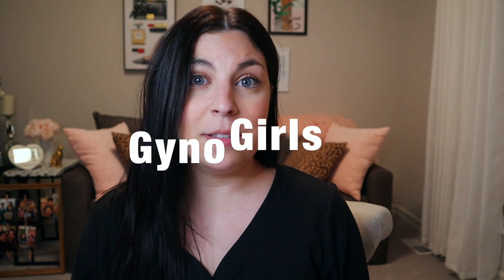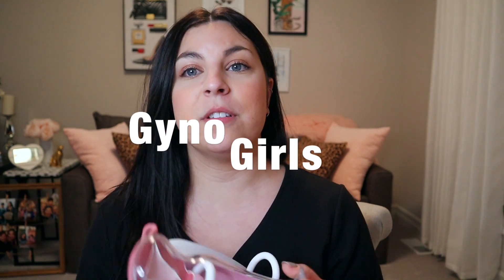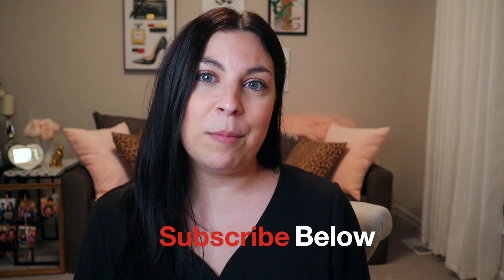Welcome to the GynoGirls YouTube channel. Today we're going to be talking about Annovera, which is an annual birth control ring. My name is Taylor and I am a physician assistant and I work in OBGYN.